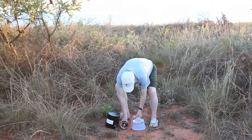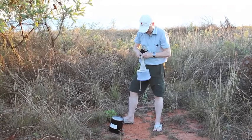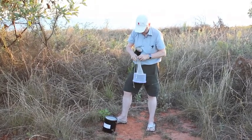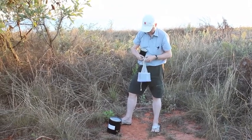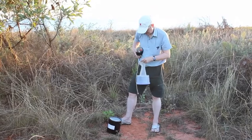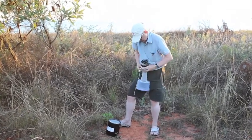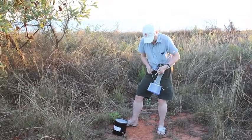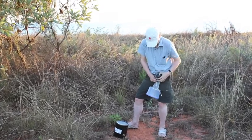First we'll assemble the trap, and this is what we're going to catch our mosquitoes in. This sock-like attachment secures it to the motor, and the motor drives a little fan.